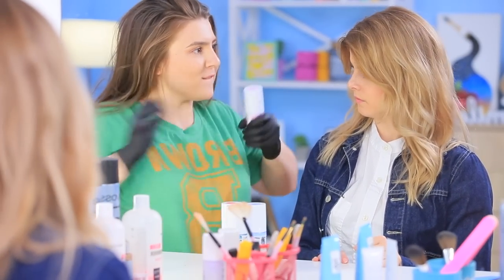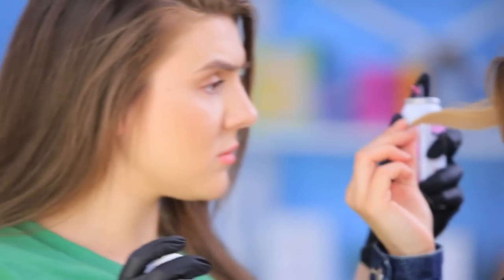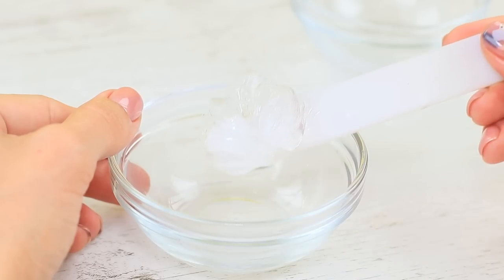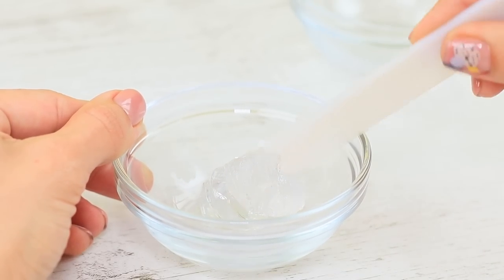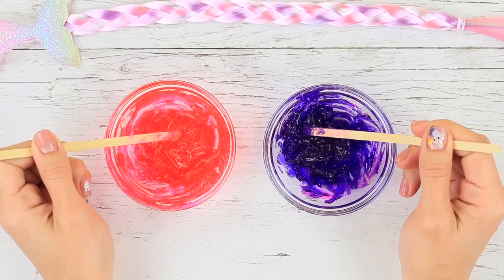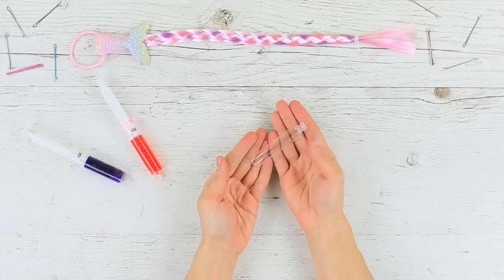Blondie wants to add bright accents to her beautiful hair to match her rainbow makeup! Rosie is ready to help — she just needs a few colored strands. Take this color hair mascara, you can do it yourself! Mix hair gel with food coloring, put the mixture into a syringe, and transfer it into empty mascara tubes.